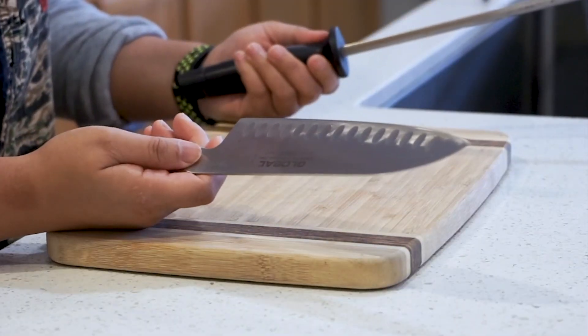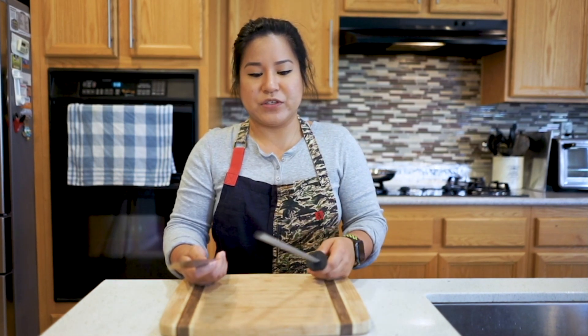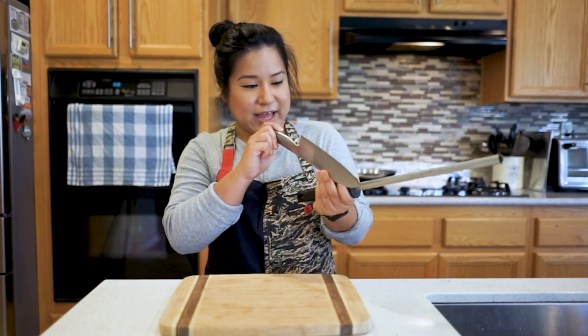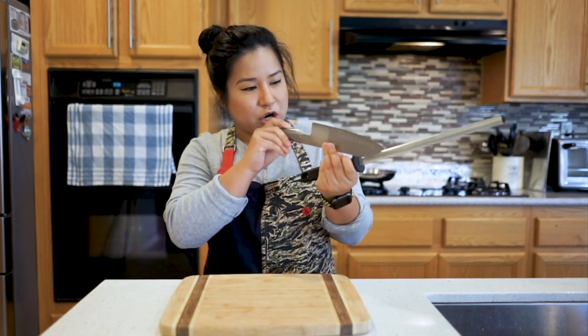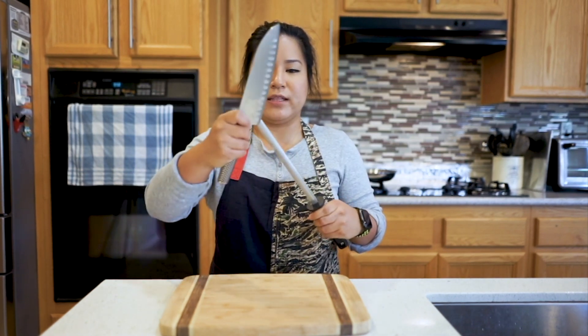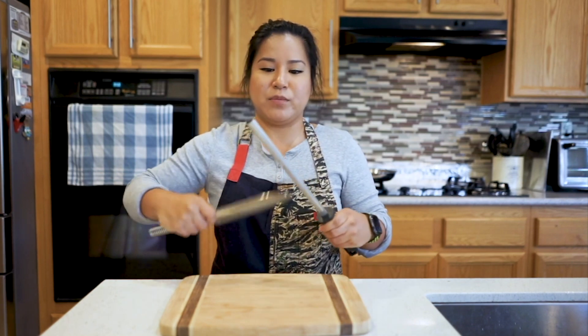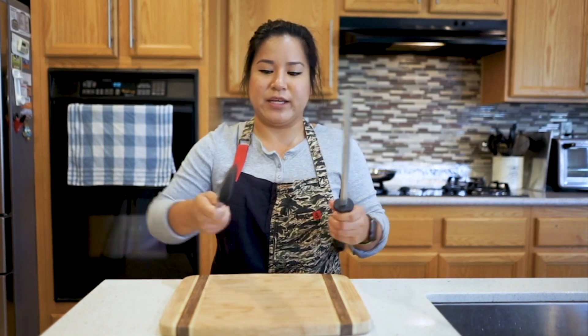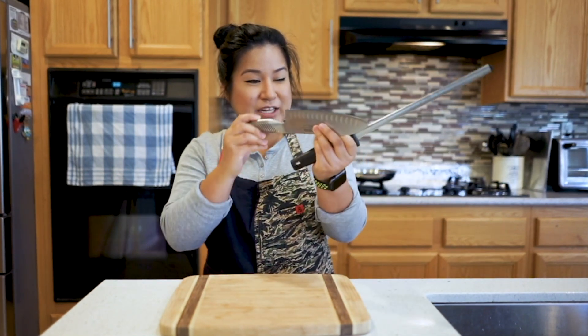My weapon of choice for today is my Santoku Chef's knife and I've got a honing steel here. The first thing you want to do — you can kind of see it when you look at the knife that the edges are not sharp and they're not straight, so that's an indication that you need to hone your knife. You would want to hold the steel like this and at a 22 and a half degree angle, go on one side and the other side with an even amount of strokes. This is just to make sure that your blade is straight — so my blade is straight, I'm ready to go.